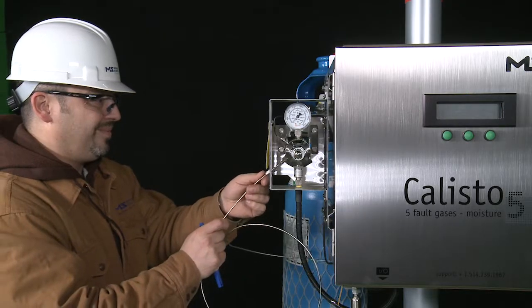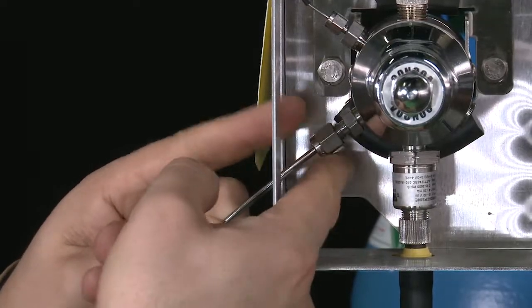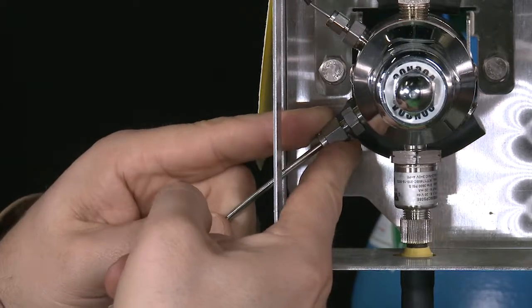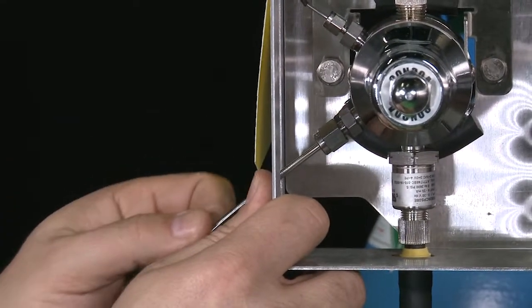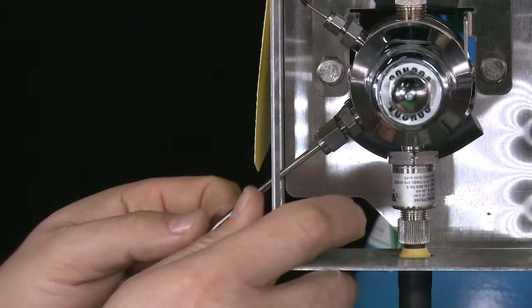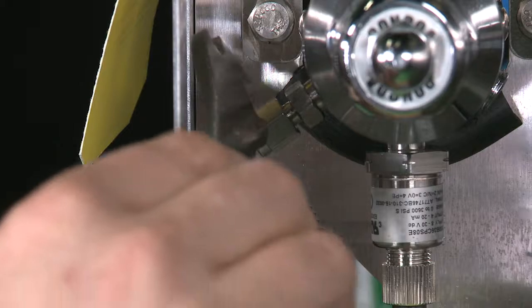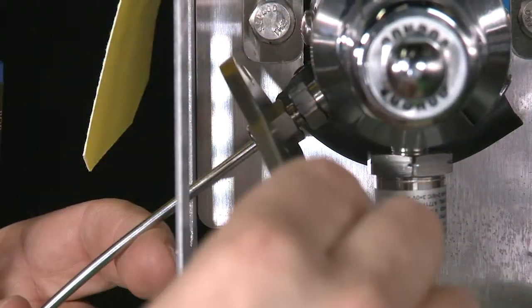Connect the specially cleaned 1 1/8-inch high-pressure carrier gas supply line as follows: insert the tubing to the bottom of the fitting, tighten the nut finger tight, check that the tubing cannot be moved axially in or out of the fitting, then use the 7/16-inch wrench to tighten by half a turn more.